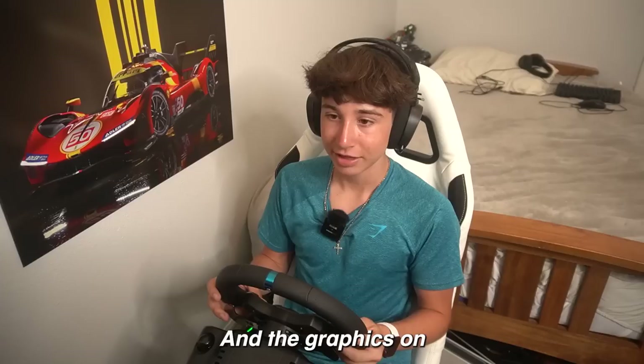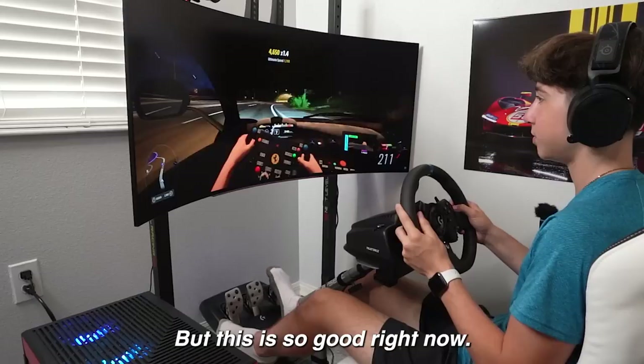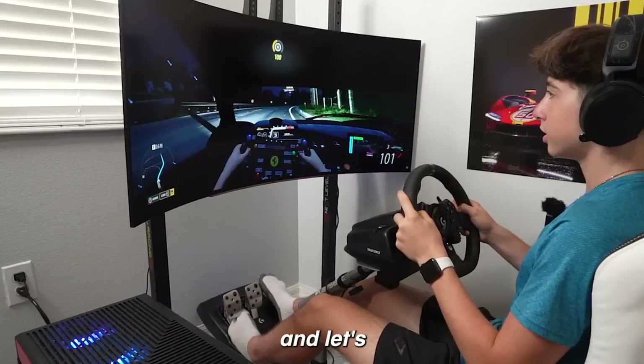I've literally been playing for already three hours and I'm still not bored — it's just so fun. The graphics on this thing are insane too. I'm on an RTX 3090 right now but I might use my 4090 just to get even more epic settings, but this is so good right now.